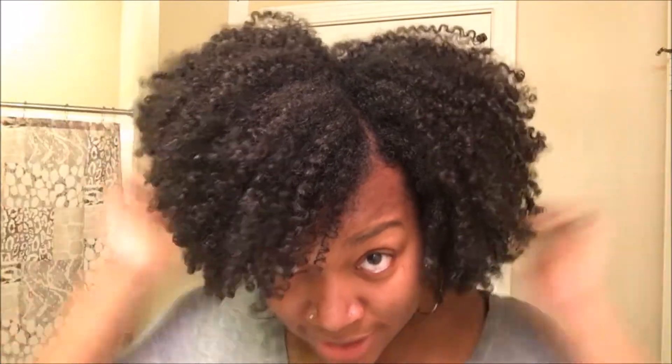I just take it down, fluff it out, and style it how I want to — which this week has been down, I've been wearing it down all week. And yeah, that's it. I'll just show you guys my hair now.